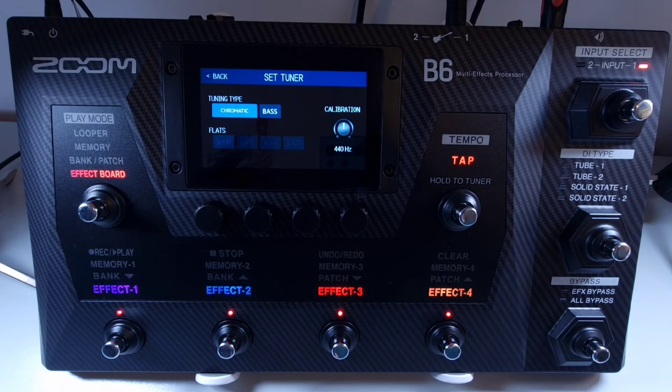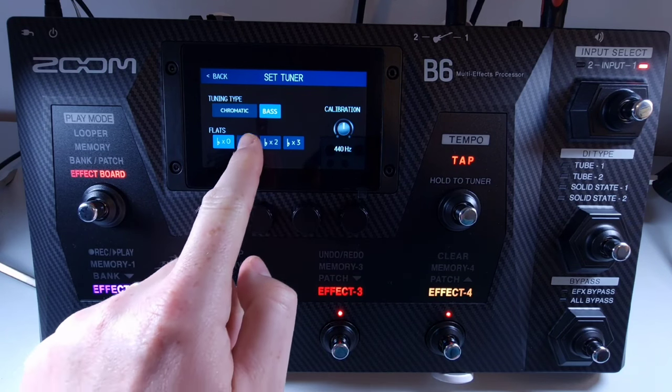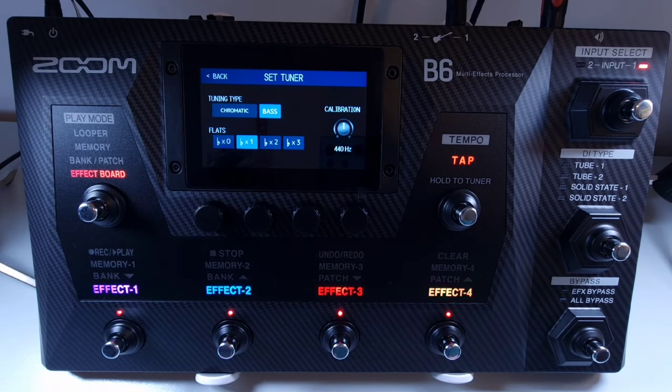Welcome to How To Music Tech, this is part fifty-six in this series: how to use flat tunings. Ensure you have selected the bass tuning type, as this setting doesn't work for chromatic. Then select how many semitones flat you would like to tune to. For instance, if you want to tune the bass guitar to be a semitone lower, select bass tuning type and select one semitone lower, then tune your bass guitar as you would normally.